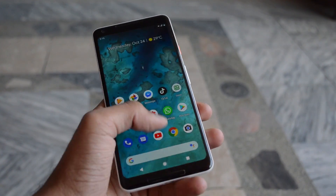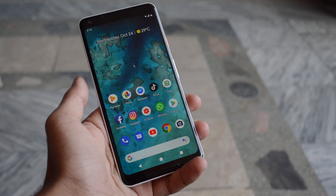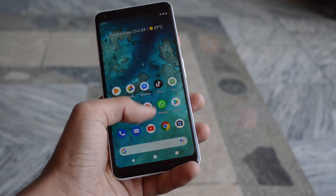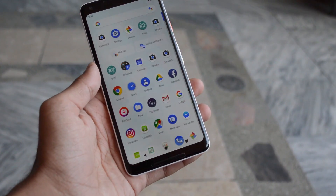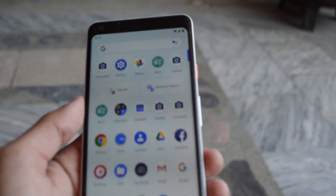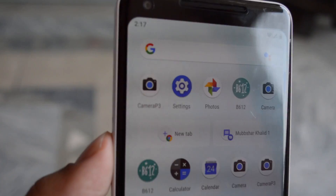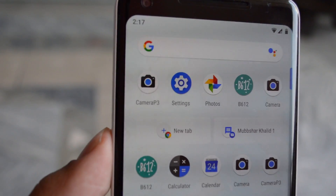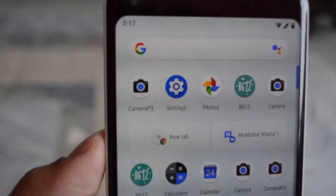Right now this feature is absolutely working fine on Pixel devices. I'm using the Pixel 2 XL right now and believe me, this feature is just a game changer. I will show you some samples later in this video. To get this camera app on your Google Pixel device, I will post the link in the description box below.